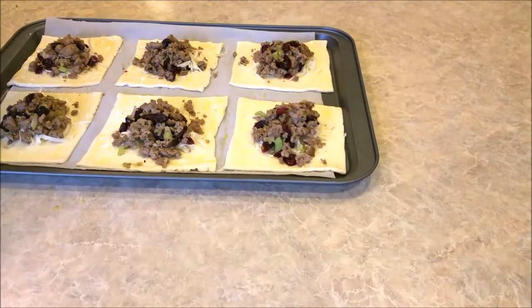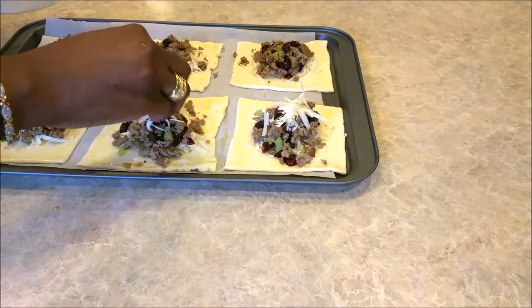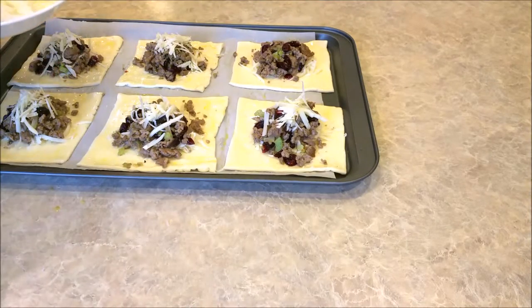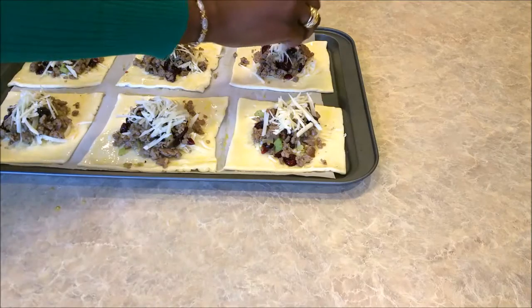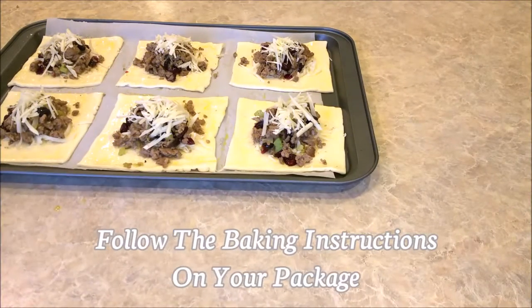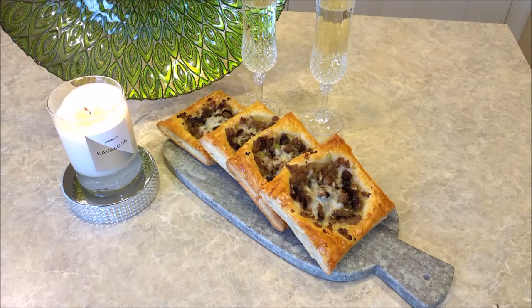This is optional, but as I said before I like a little extra cheese, so I'm just going to take a little bit more cheese on top. It also can kind of help as the glue to keep it together. Now we're going to pop those in the oven for about 15 minutes.